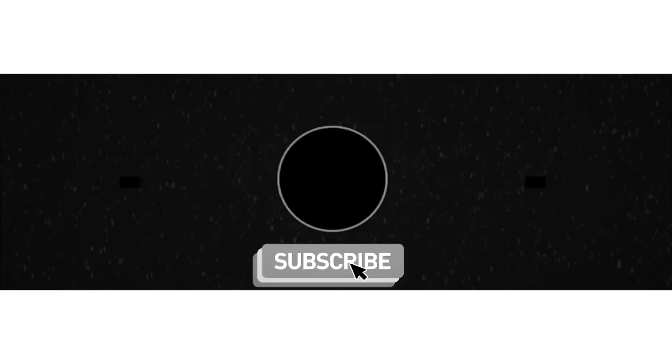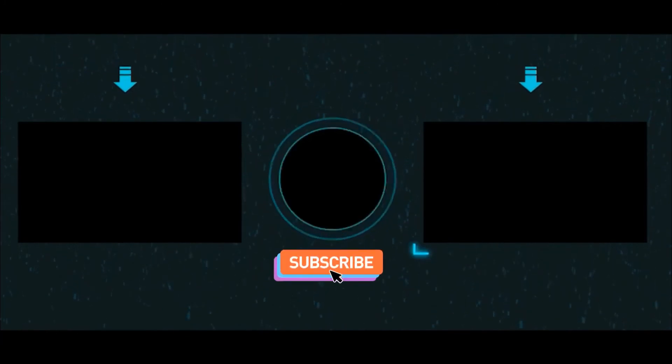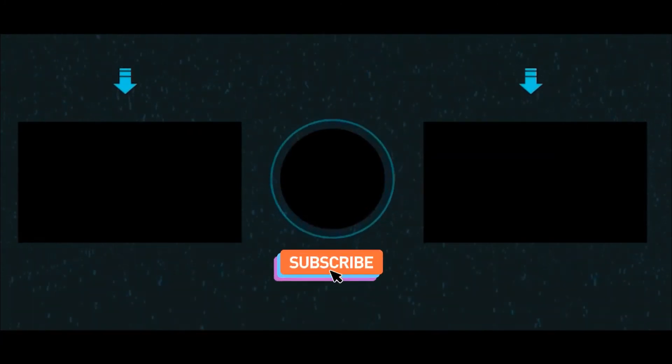Thanks for watching. Hope you guys enjoyed it. Don't forget to wash your hands every 20 seconds. Hit the like and subscribe buttons below. Thanks for watching. Hope you enjoyed it. See you next time.